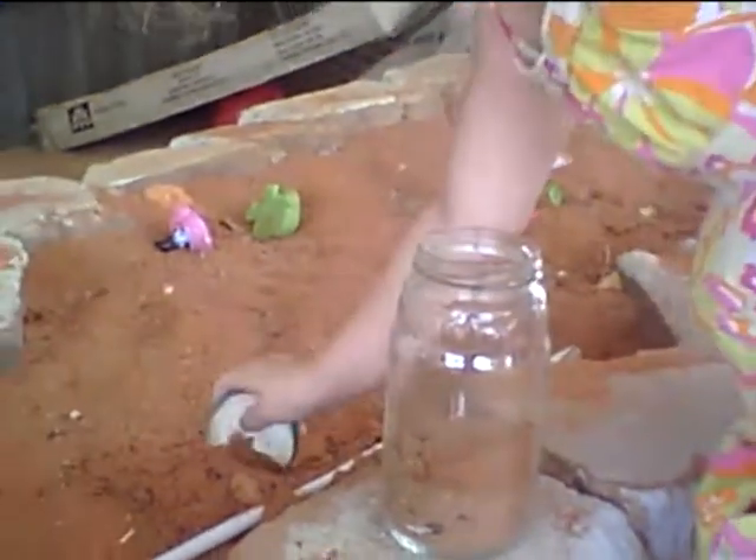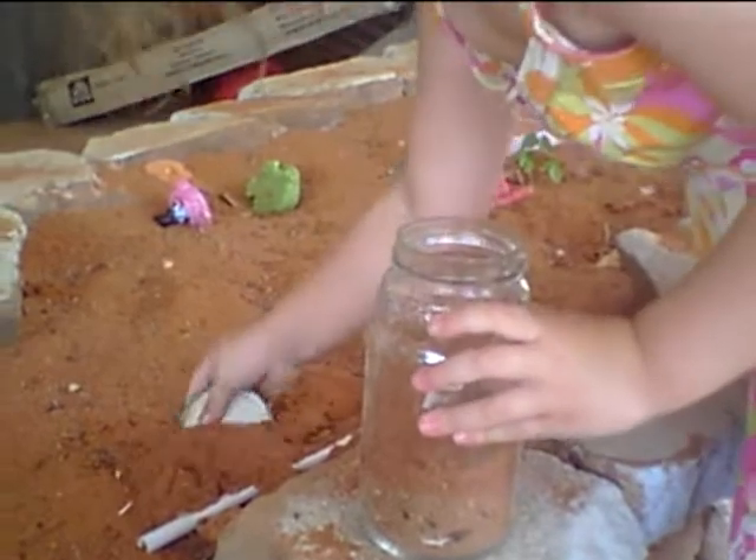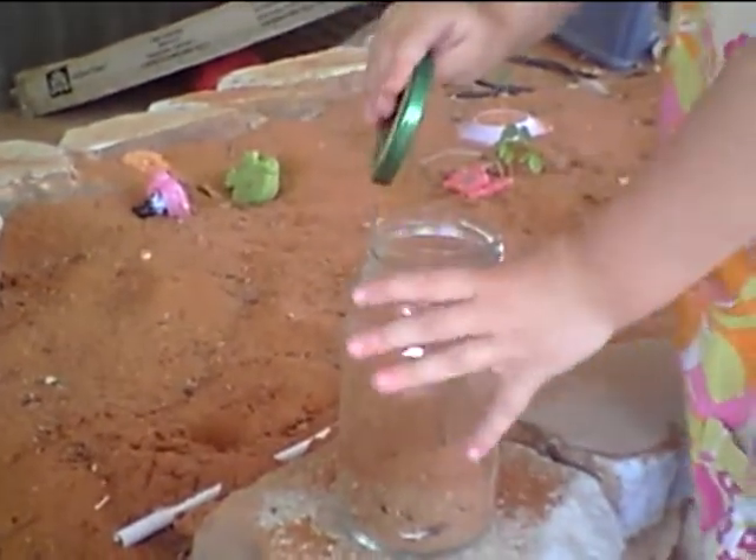Let me finish this, sweetheart. Okay, last one. Now put the lid on.